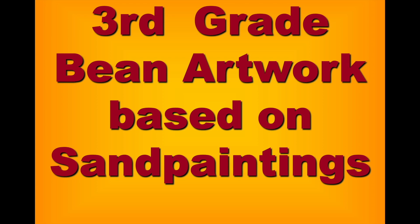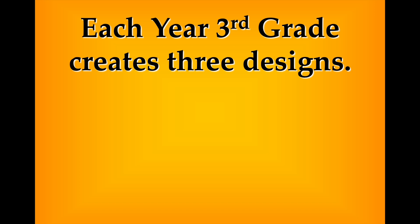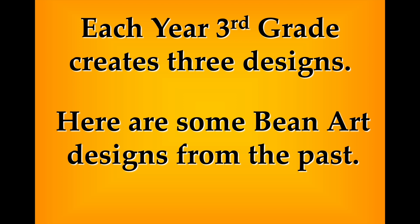Welcome everyone. I want to show you some really neat bean paintings and share some of the behind-the-scenes footage. This is Roy Smith at Illinois Elementary School. I hope you enjoyed the designs and some of the behind-the-scenes footage from my third grade students from the past. Each year third grade creates three designs, usually from symbols and patterns we see from the Native Americans from the southwest region.